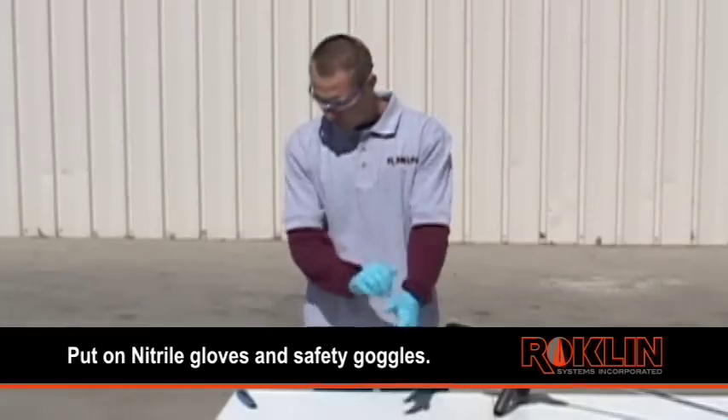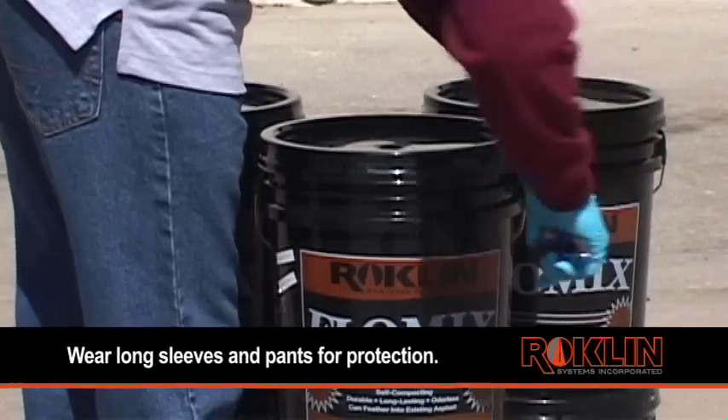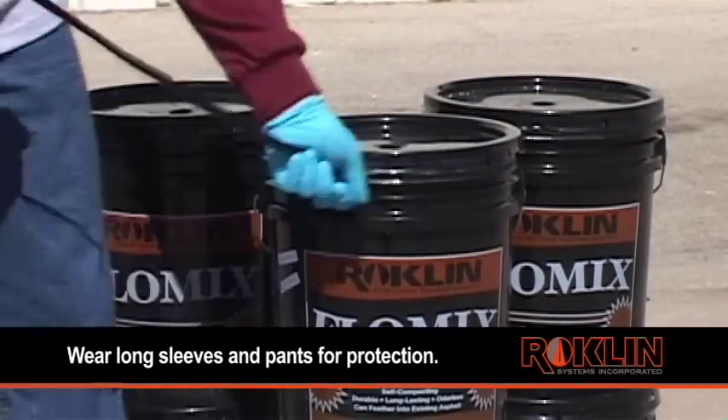Put on nitrile gloves and safety goggles. Also make sure that you are wearing long sleeves and pants to protect yourself from any possible splatter.